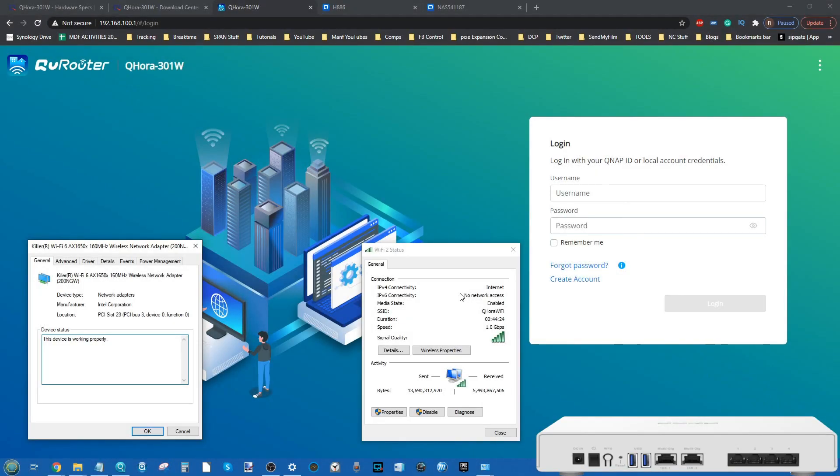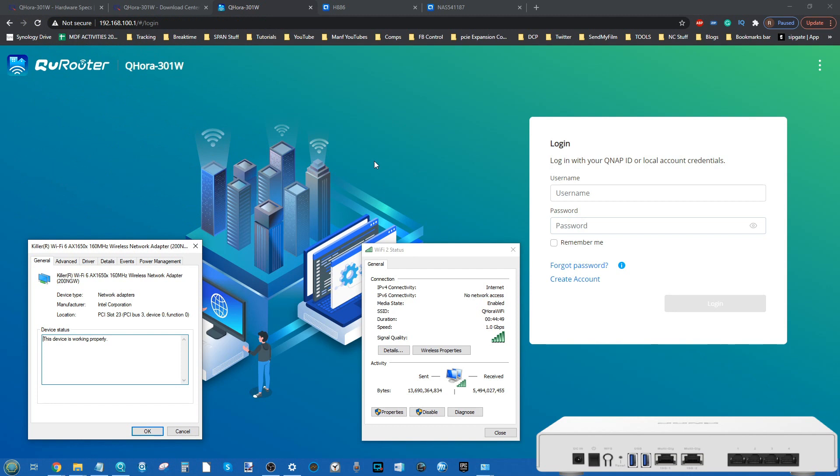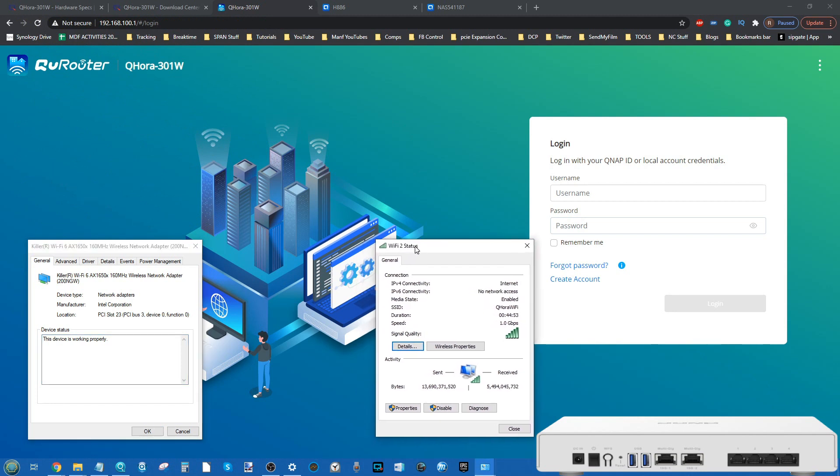Hello and welcome back. Today I want to continue looking at the brand new QNAP QHora 301W, their brand new Wi-Fi 6 and 10GbE enabled router. In today's video we're going to be giving the software a review, as well as looking at some of the features, although I won't be touching on the QWAN features — that's a full separate video.